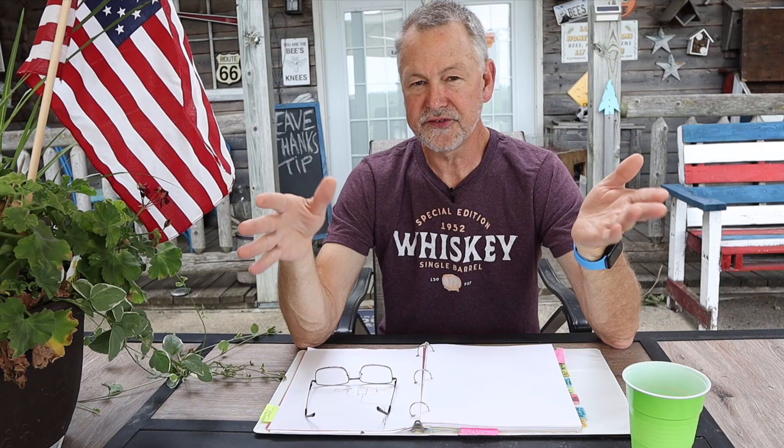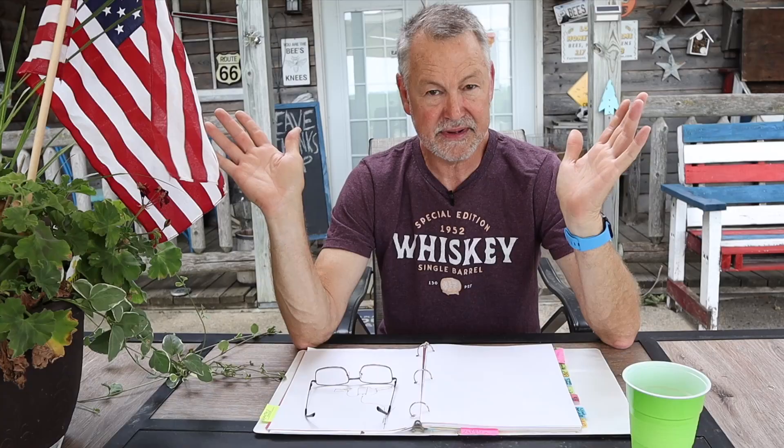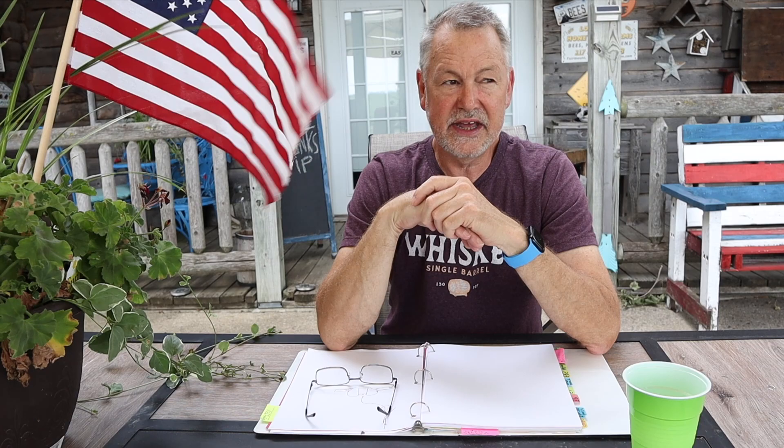One of the most important things when administering this treatment is that the label says you have to use chemical resistant gloves. The gloves I use in my beekeeping operation are chemical resistant gloves — I've found them to be sting resistant for me as well. I buy cheap pairs of these chemical resistant gloves on Amazon; I'll leave a link in the description below. You can use them for inspecting your hives and also when handling these kinds of treatments.